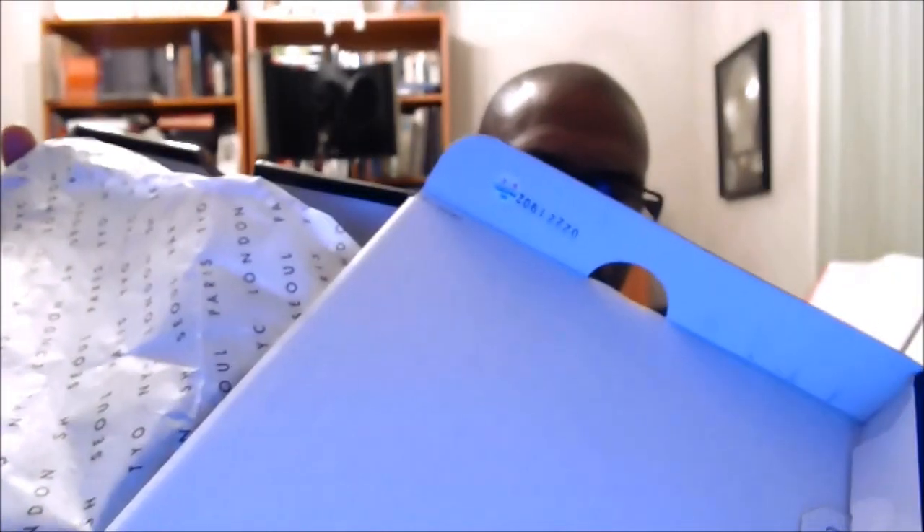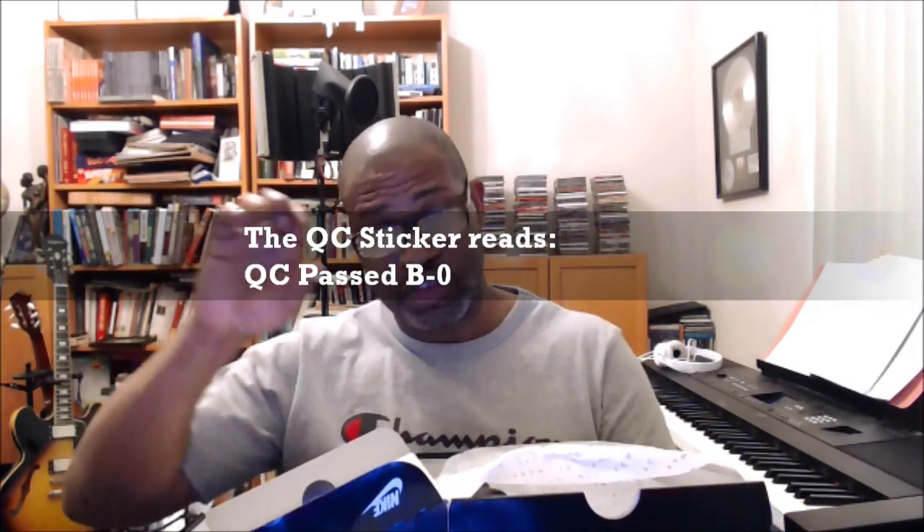Let's open it up and see if we have our QC sticker and stamp — and we do, we have both, and that's a good thing. The QC sticker reads QC pass B-0, and that's a new one. The stamp is 02-22-1902.